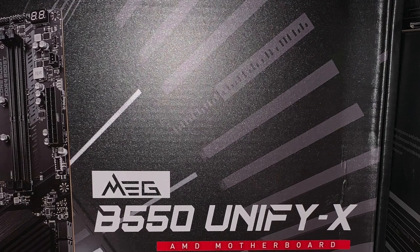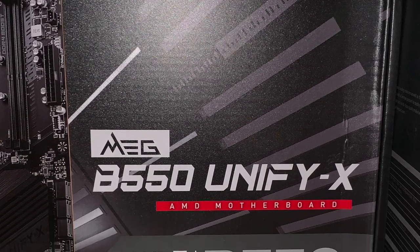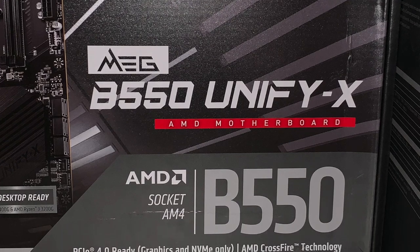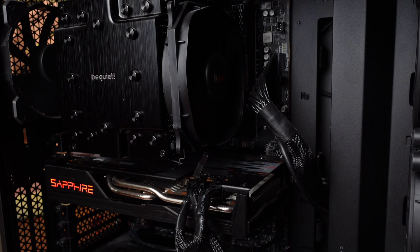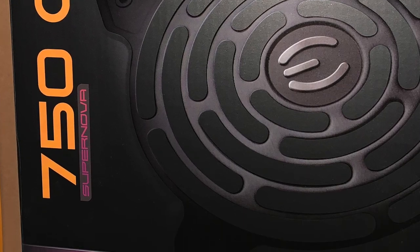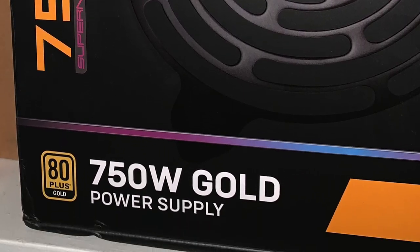The motherboard is the MSI Meg B550 Unify X. It's built for gaming, so it's able to be overclocked. It has two slots of RAM. We wanted something that was a bit hardy, so the power supply is the EVGA 750GA.